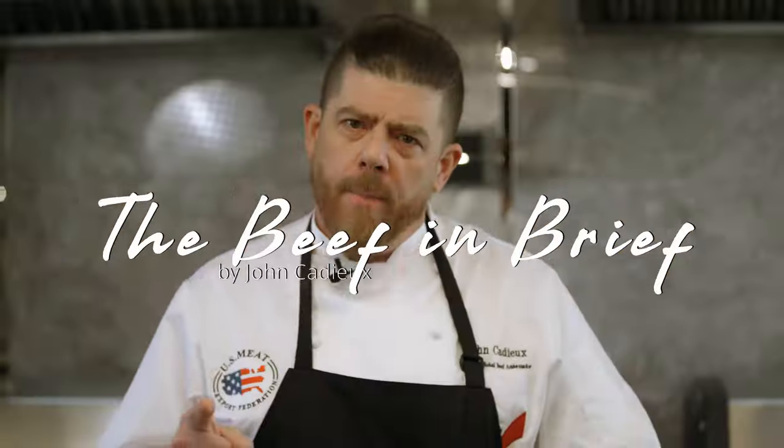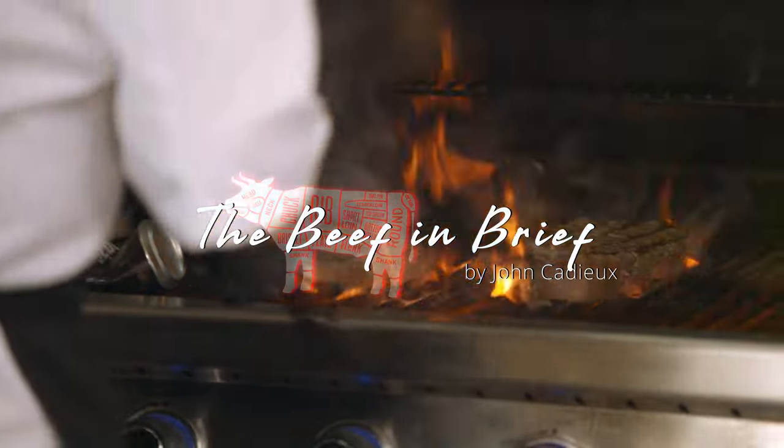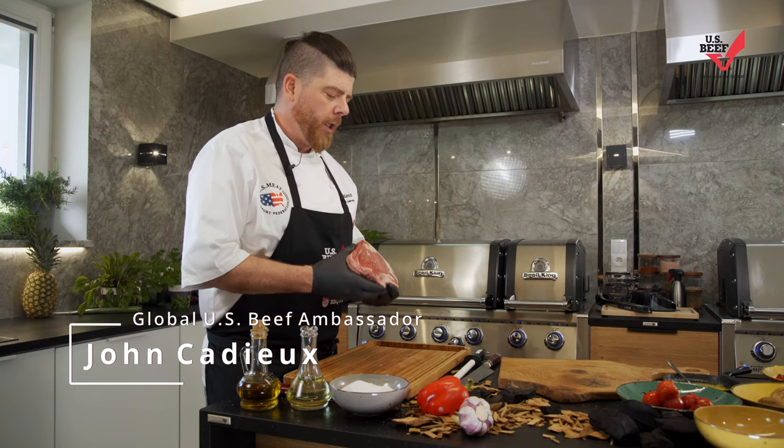Hi everybody, my name is John Cagg. I'm a USMEF Global Beef Ambassador and this is The Beef in Brief. Let's go! Welcome back to The Beef in Brief. On this episode, Cote de Boeuf — the king of steaks.